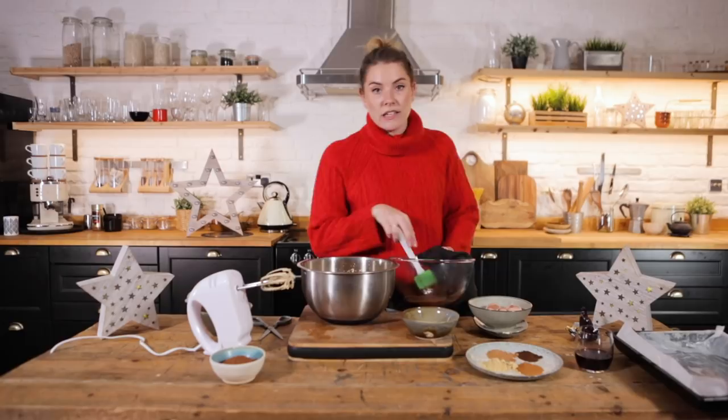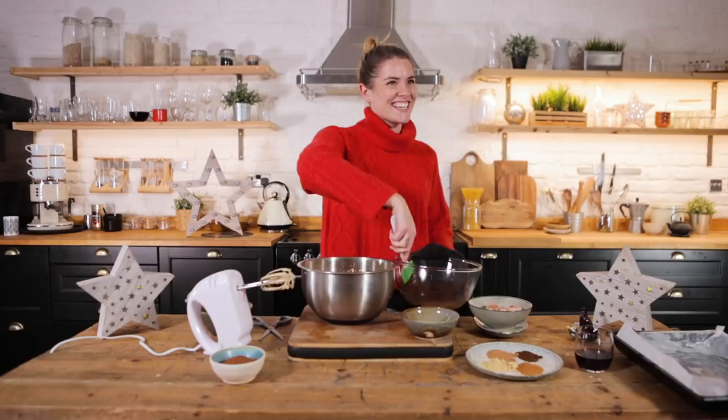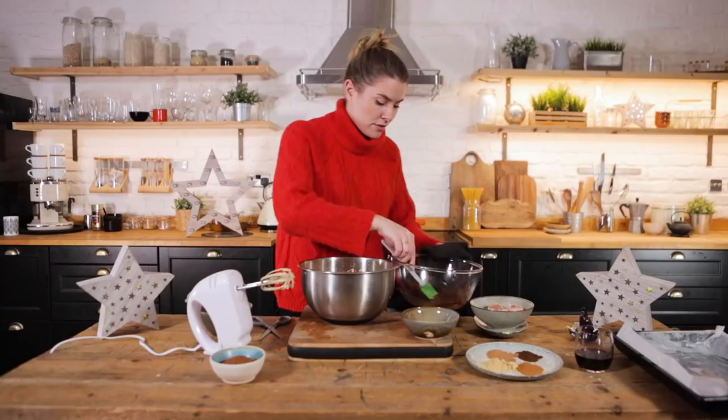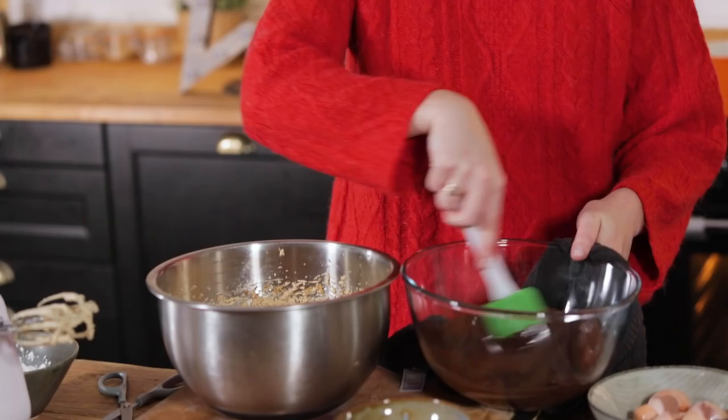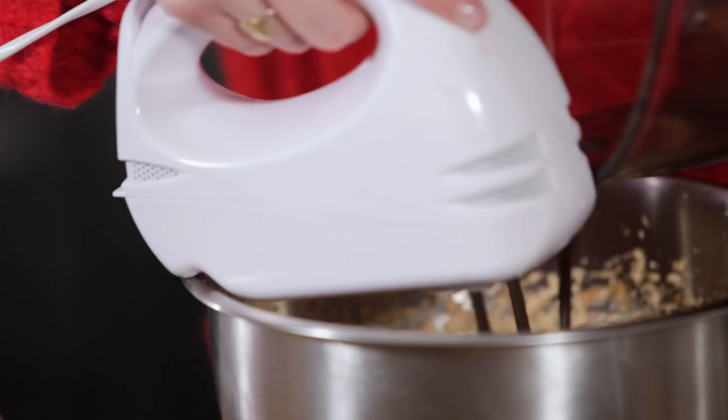Now I know this isn't vegan friendly — Ruth, I'm sorry — but there are vegan brownies if you click up here. You can go to that recipe, and all you need to do is add in the same spices and the same measurement of wine and you'll have a beautiful mulled wine vegan brownie.